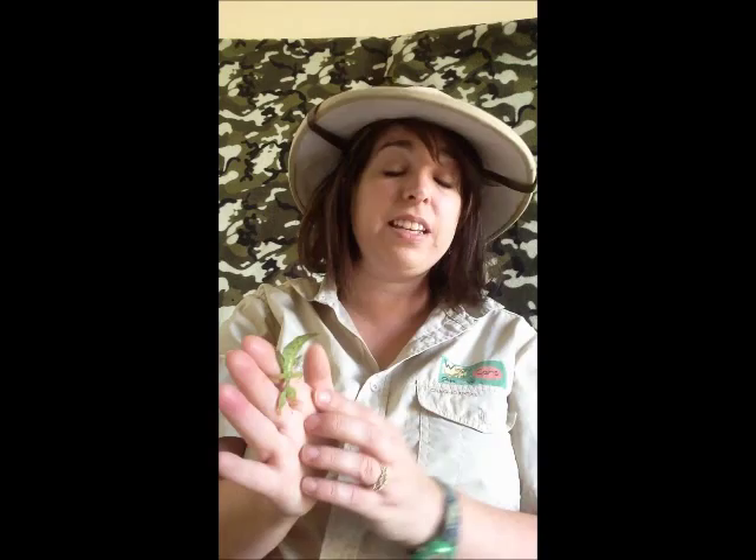With all stick insect cages you do need to make sure that baby stick insects can't escape, because particularly with the Indian ones they reproduce quite quickly and the babies are very, very small and can get out of just regular small grooves.